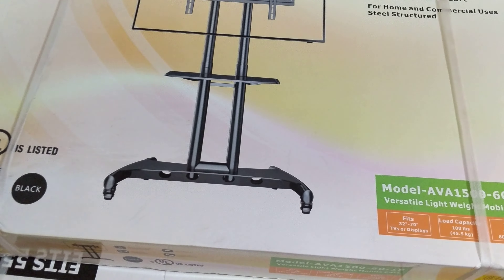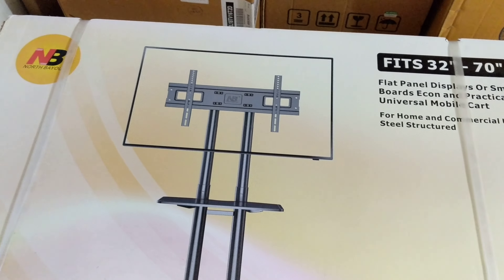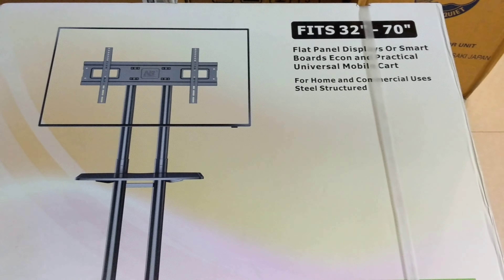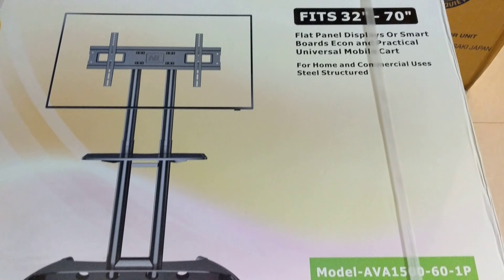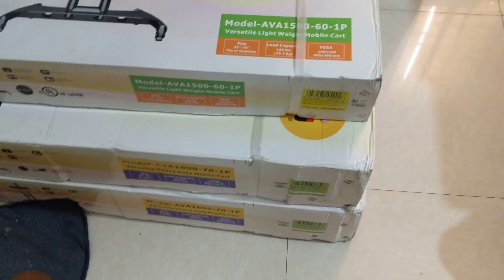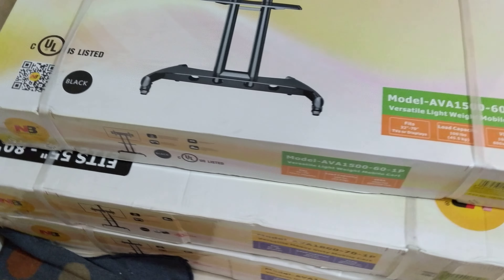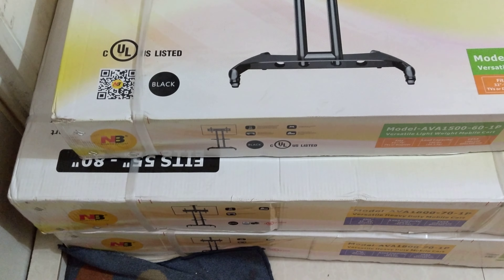And we should check it out with this. This is the standard price.